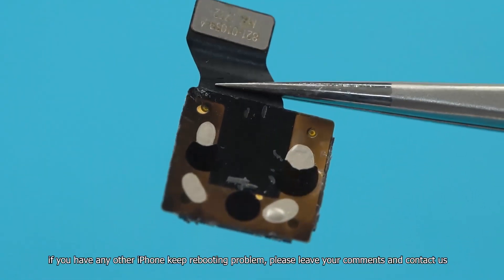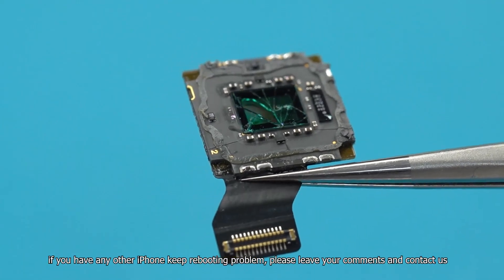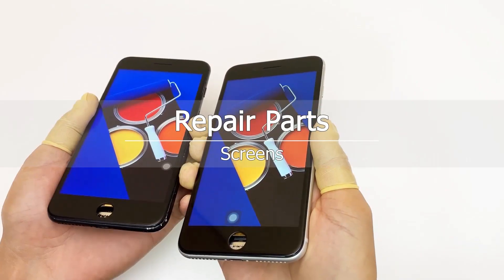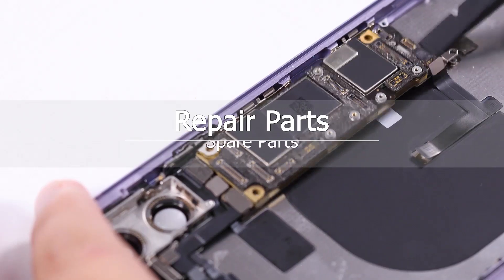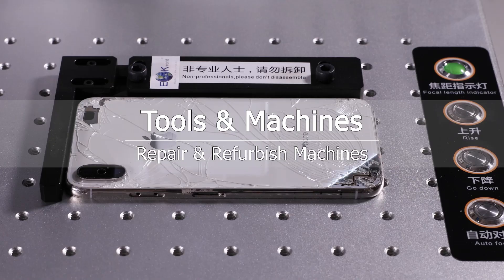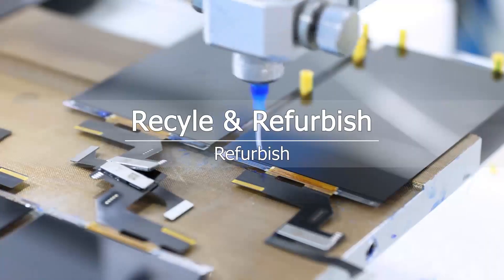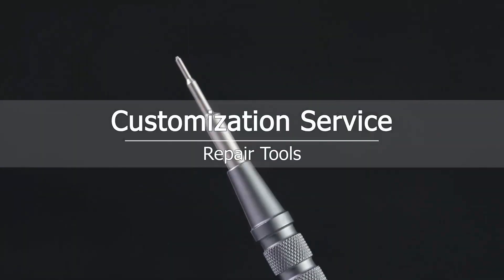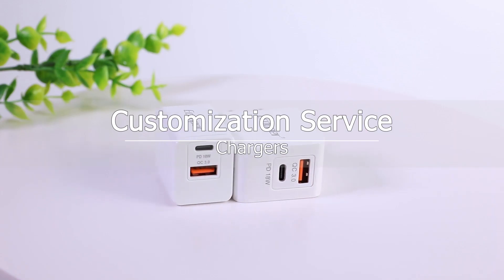That's all about this video. If you have any other iPhone keep rebooting problems, please leave your comments and contact us. We will launch more useful repair videos soon. Thank you.